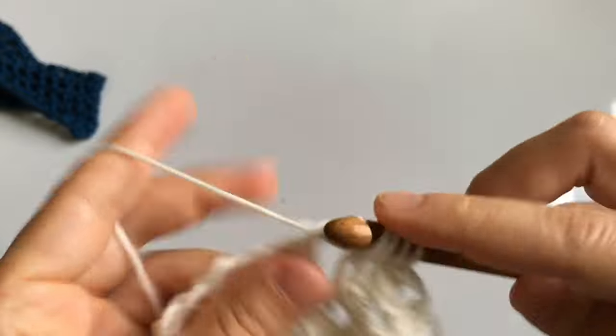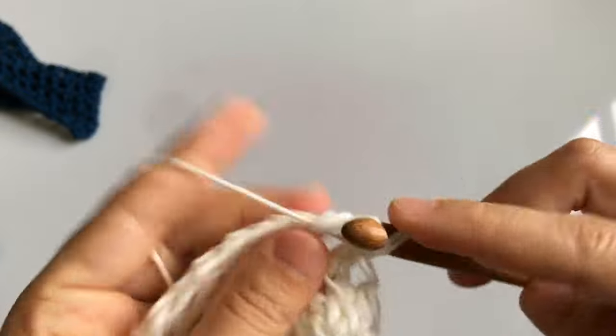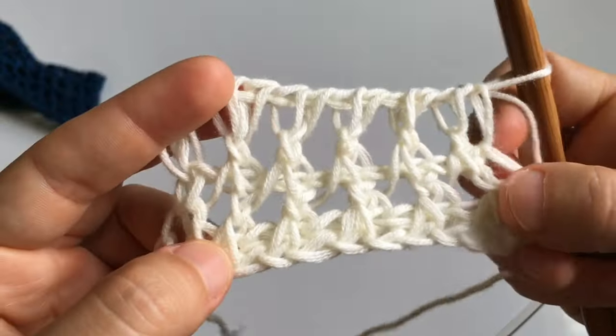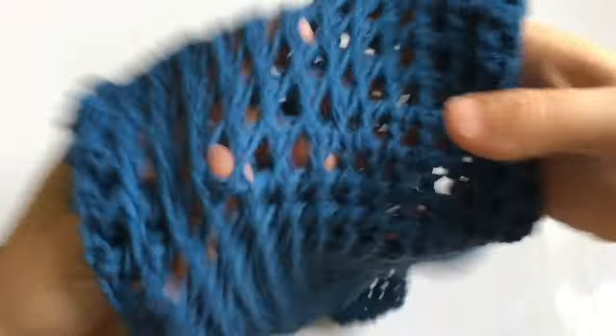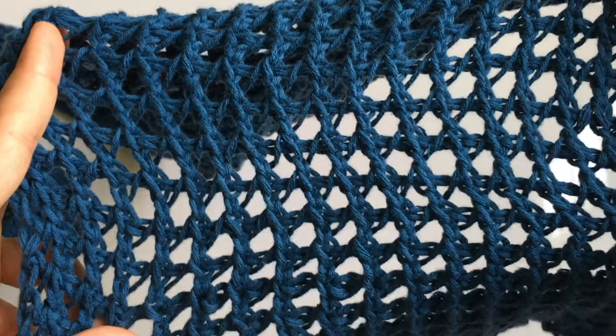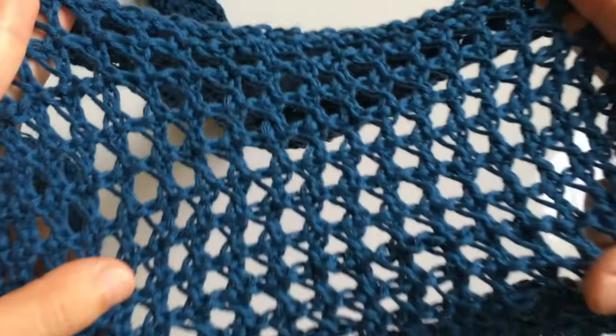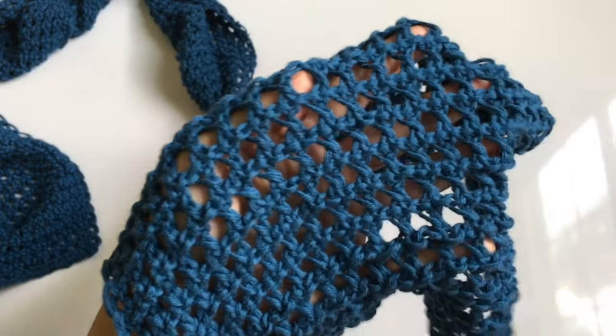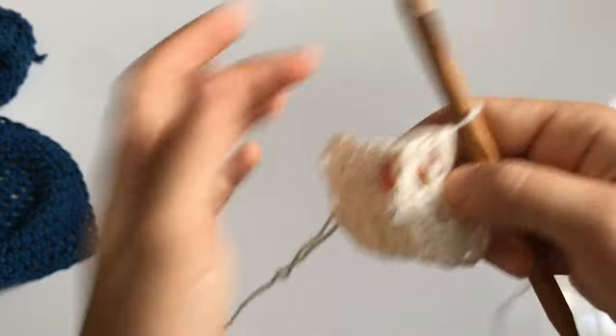Here's the stitch — it looks very nice on the back side, which you can see on the blue sample. Here's the front of the stitch, and here's the back. It's not the same on both sides but it looks really nice no matter which side you look at.